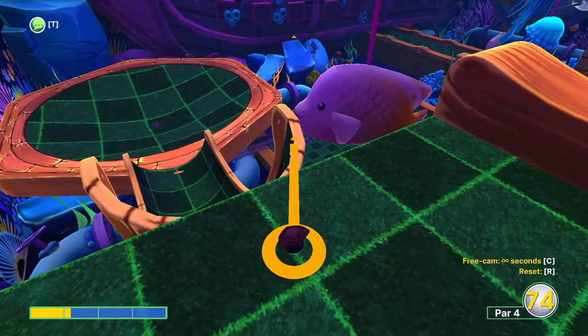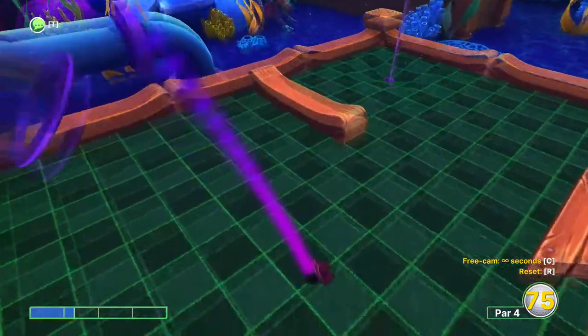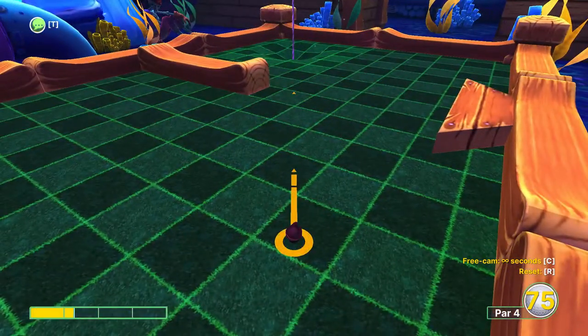Here you want to just aim just above the fish's nose. Try and make it so your power line runs over the top of the little curved tube.